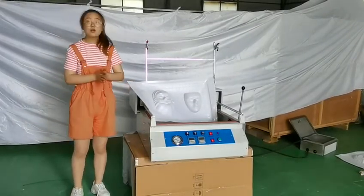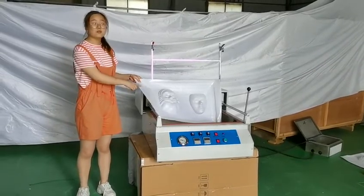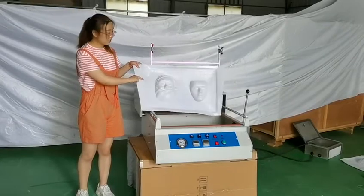So when Halloween is coming up, if you need a unique mask, please contact us and we will give you some details.